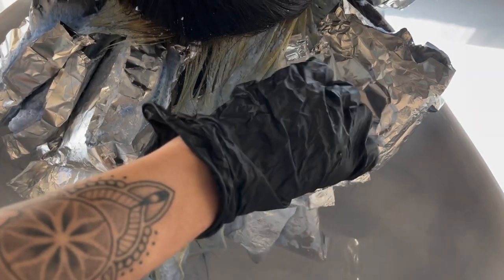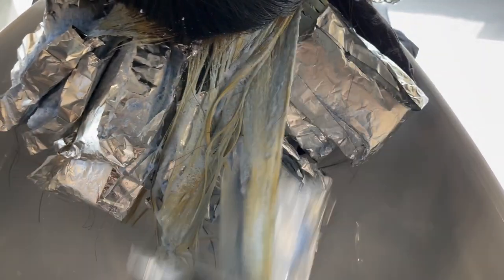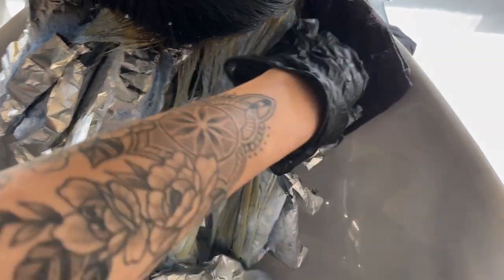While my client was processing, I put her under a little bit of heat on medium setting just to speed up the process slightly. The salon where I work is very cold with the AC blasting, so I didn't want her foils to process too slowly. I set the heat to mimic her body heat so there was even distribution throughout all of the foils.